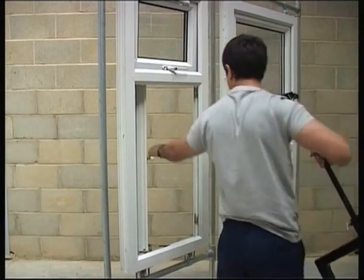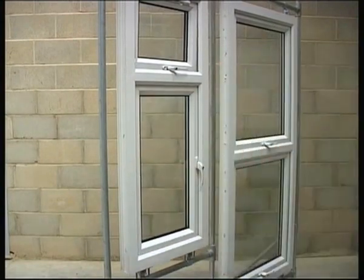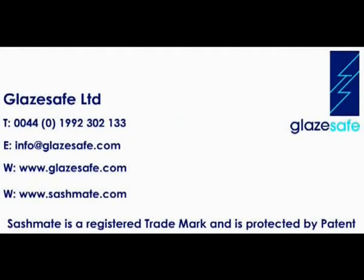Just 9 seconds later the Sashmate has been removed. Sashmate in, sash out, sash back in, and Sashmate removed — all in 1 minute 40 seconds. That's less time than it takes to set up a ladder.